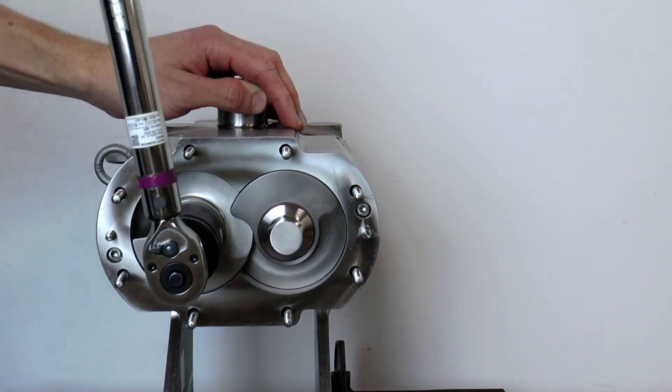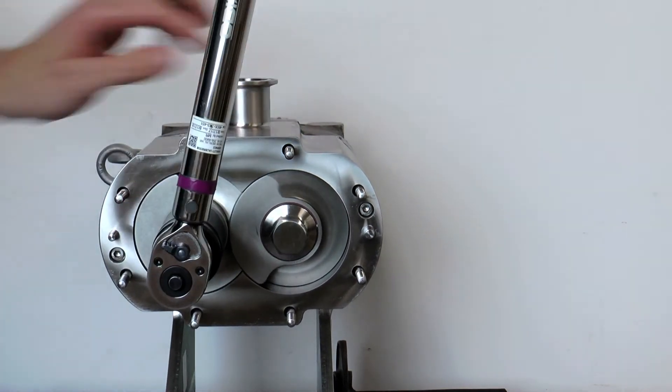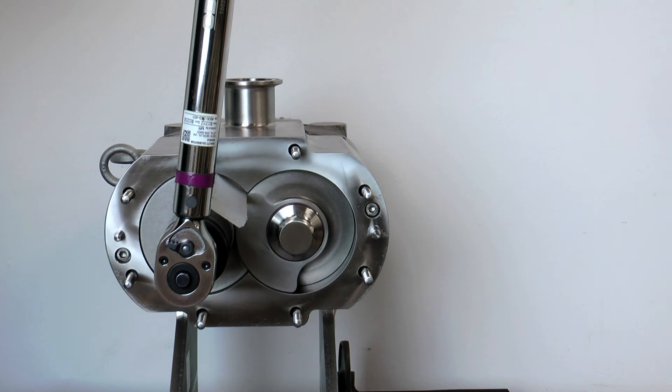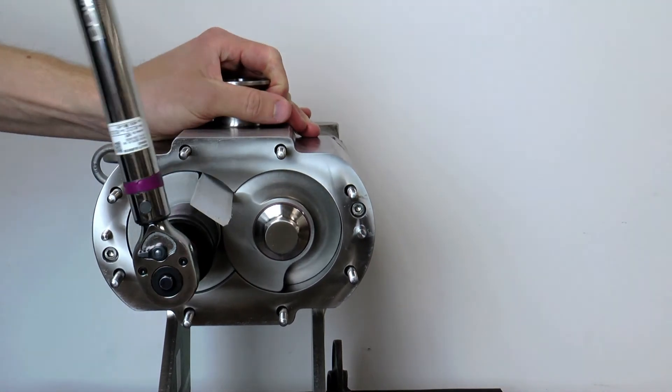Turn the left-hand screw until the end of the thread lines up with the top. Insert a food-grade blocker in the gap between the left-hand screw thread and the outside diameter of the right-hand screw. This blocks the screws from turning. Torque down the left-hand screw nut to the specified torque as found in the manual.